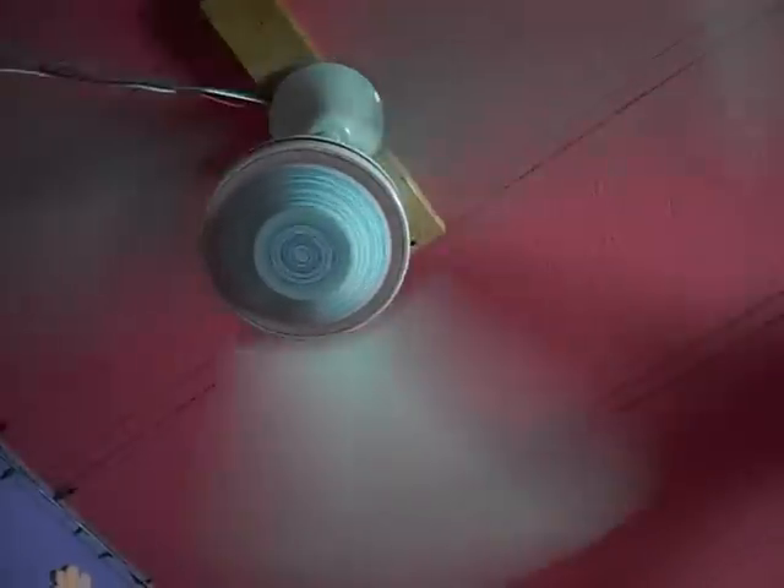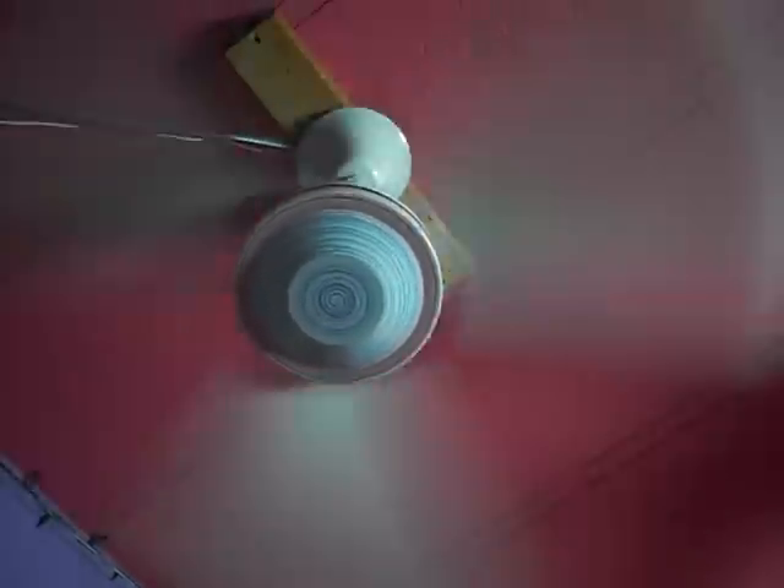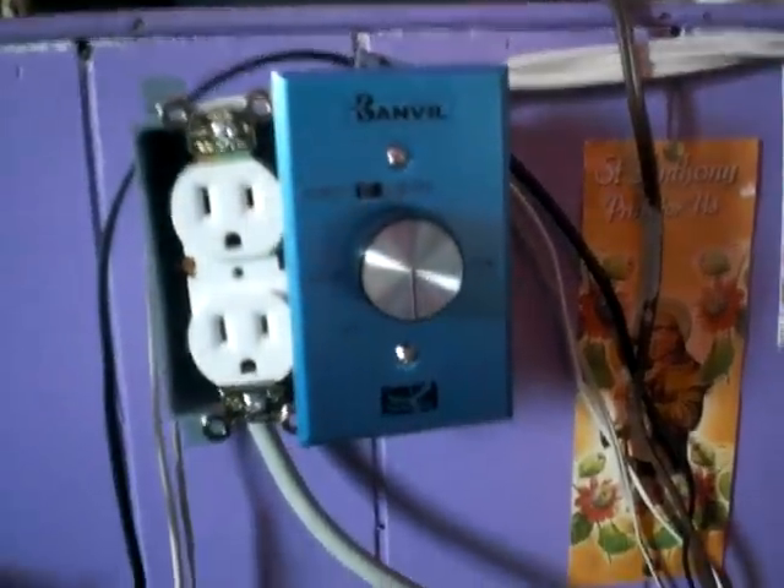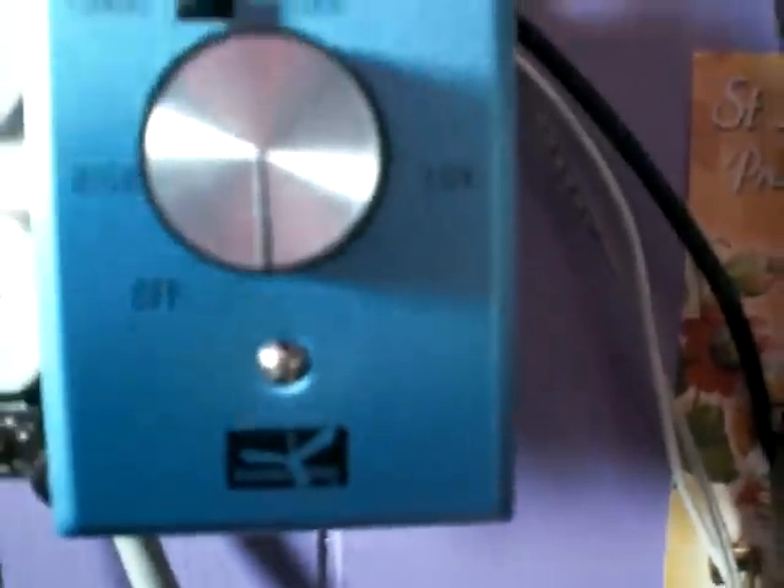I had the option of either the 5-speed reversible switch, or otherwise this dimmer option. On the back of the plate there's a little screw where it can control the speeds a little better. And this is as low as it'll go, and it actually spins down quite slow.